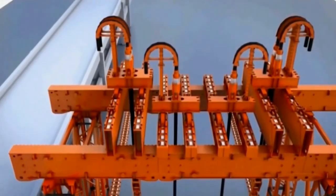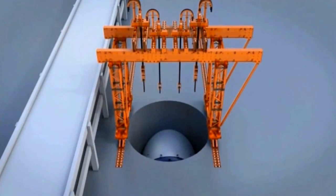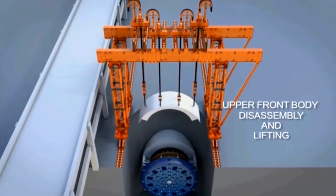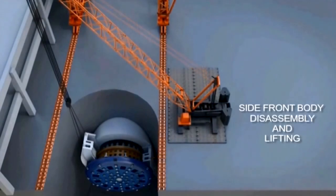The front end of the TBM will be lifted out of the TBM access shaft using a modular lift tower. We have the ability to remove the cutter head and the cutter drive unit as one piece. But in order to lift those out, we are going to be disassembling the front part of the shield in three pieces: a left piece, a right piece, and an upper piece.